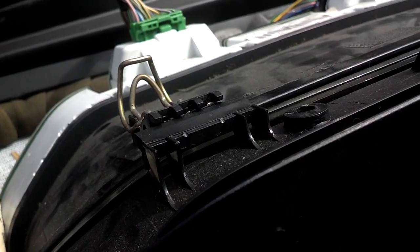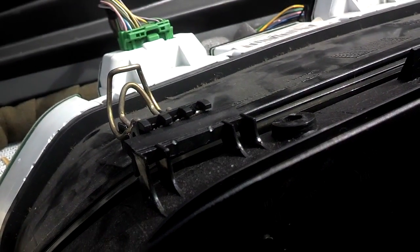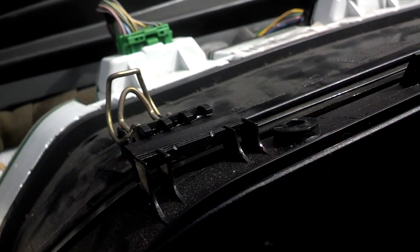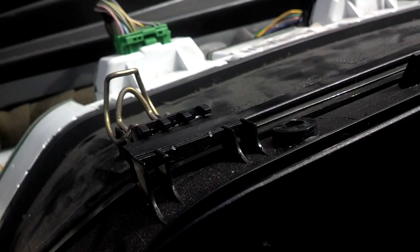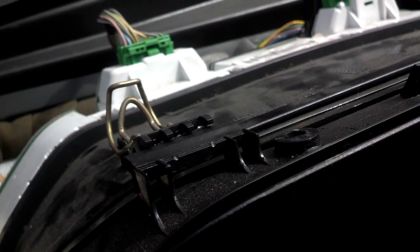I put some plastic glue on that. The instructions say to hold it in place for two hours, so hopefully it'll hold. I'm going to go to lunch, come back, and see if it's strong enough to hold that latch in place for the cluster.